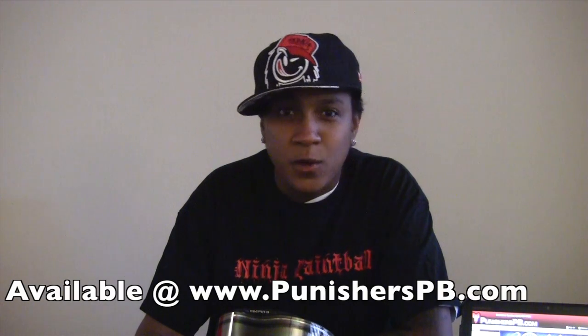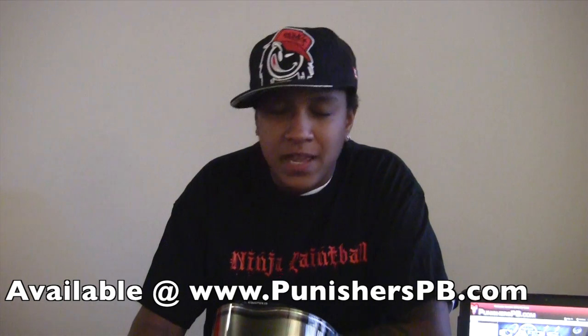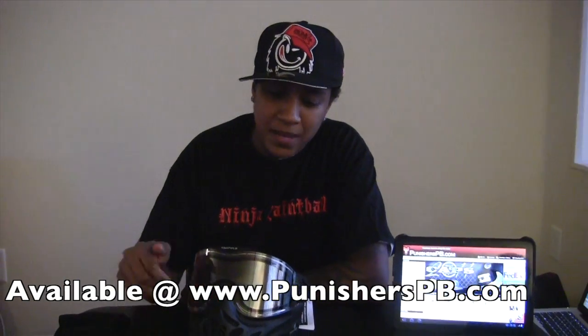Hey guys, this is D-Side Diva with East Coast Ballers, affiliated with PunishersPB.com. Today we're going to be going over the Empire Paintball Mask, which you can obtain at PunishersPB.com.